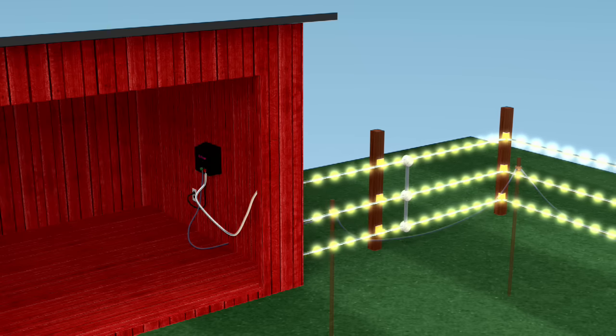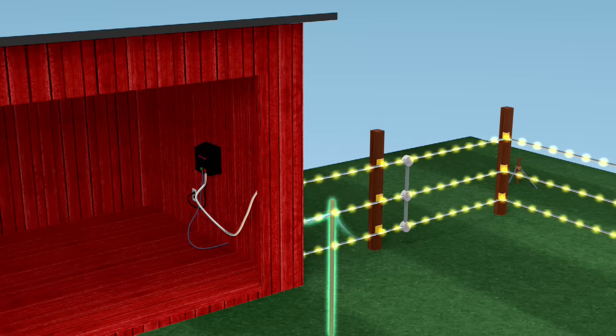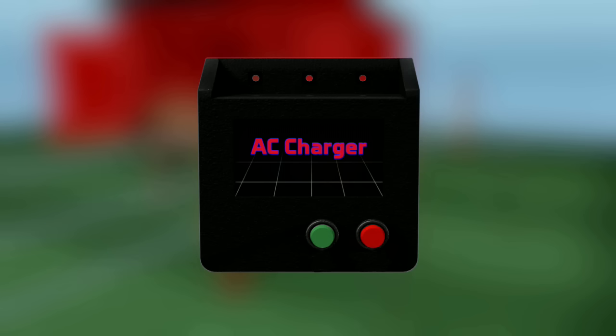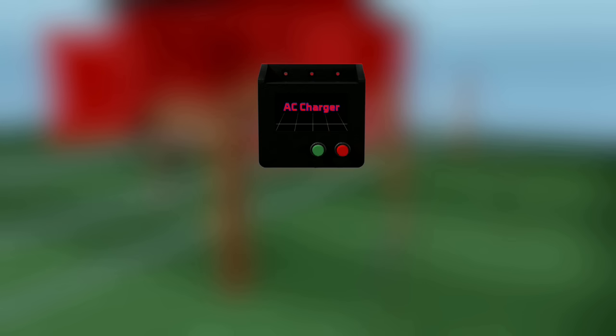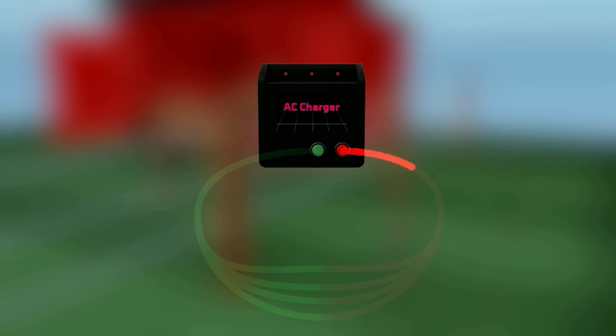A fence's shocking power is only as strong as its grounding system can receive. A smaller grounding setup will receive less electric current and emit less shock on the line. The main objective a charge has coming out of a fence charger on the fence line terminal is to find the shortest connecting path to that ground terminal as possible to complete the circuit.